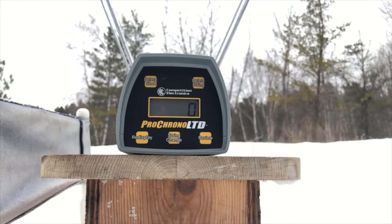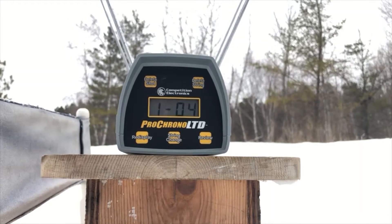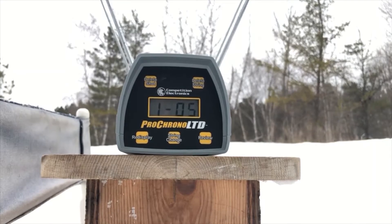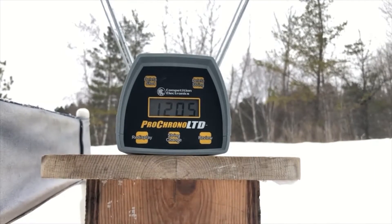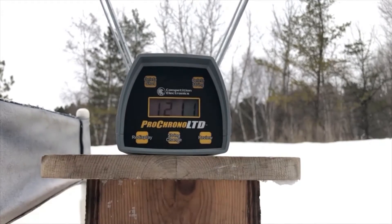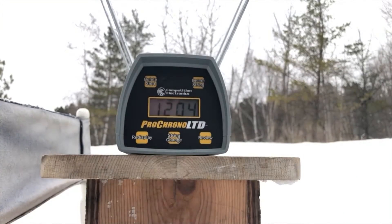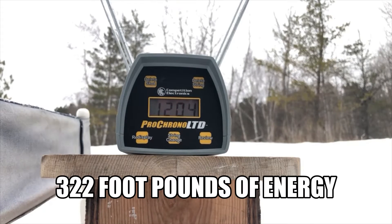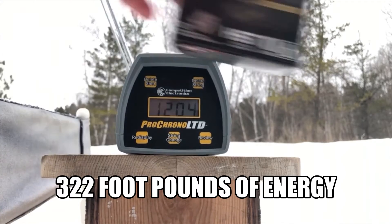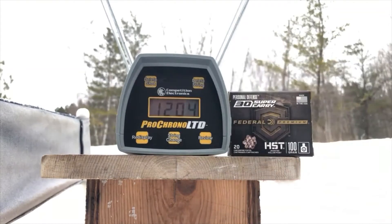Same distance, about 5 feet back. 1,211. 1,203. 1,207. 1,198. 1,205. I got 5 clean measurements that time. High of 1,211 feet per second, low of 1,198 feet per second, and an average of 1,204 feet per second for the Federal HST 100-grain 30 Super Carry out of the 3.1-inch barrel of the Smith & Wesson Shield.